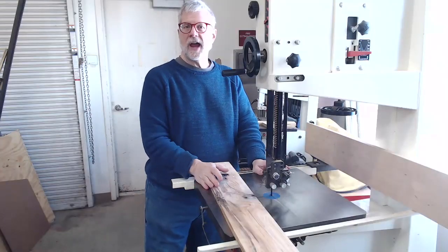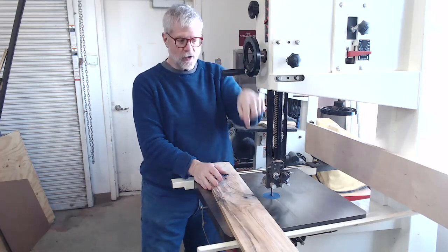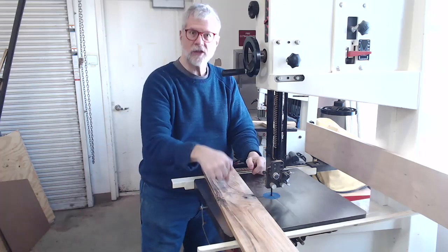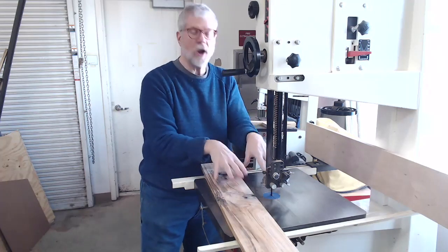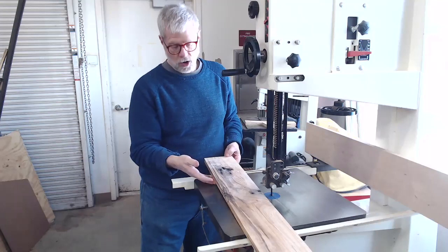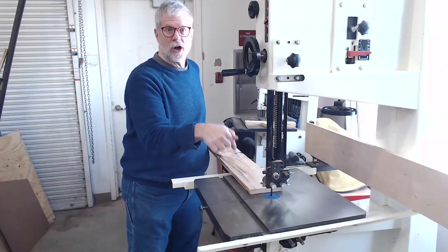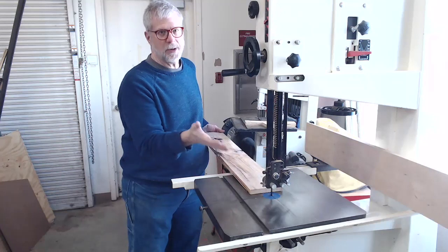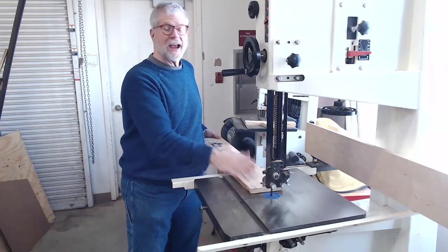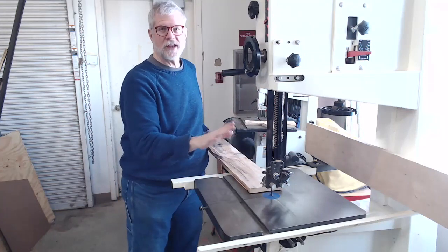The key things to understand about using the bandsaw safely: first, the blade teeth point down as the blade moves down through the cut, which pushes the board down onto the surface — that's good. But you don't want to accidentally get a finger underneath the board as you start your cut, because the blade will push down with considerable force and could give you a nasty pinch. Make sure everything's out from underneath the board and the board is sitting flat on the table. Second, keep the guard down so the blade is not exposed.